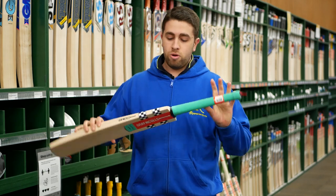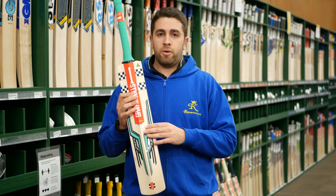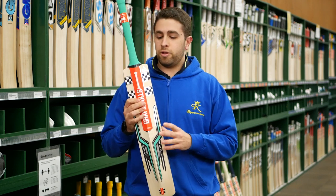This 2300 model also comes with the Aussie-made stamp. These are all made in the Grand Eagles factory down in Melbourne where you definitely get some of the better bats coming through.